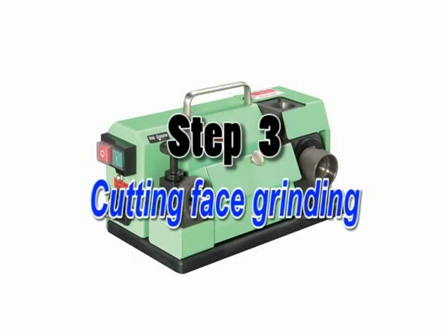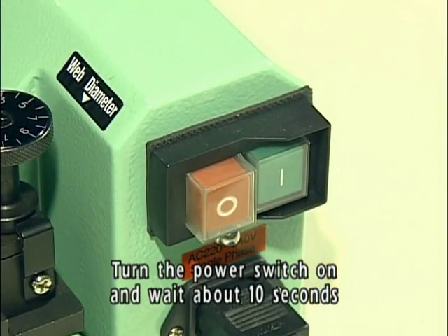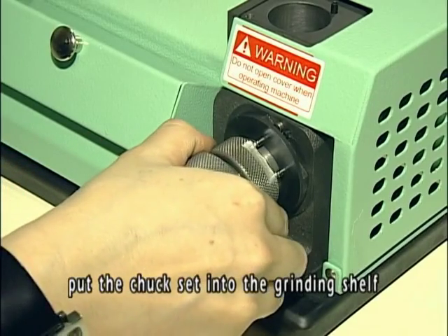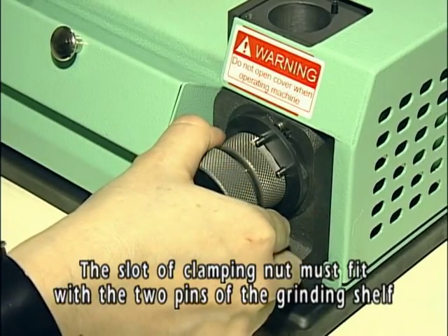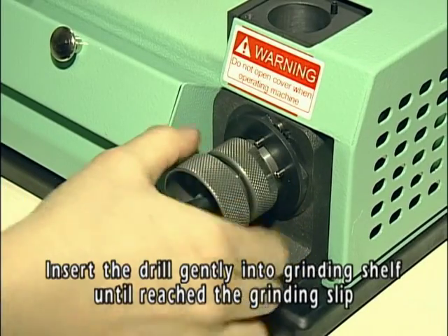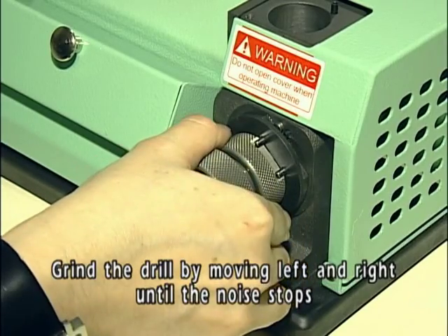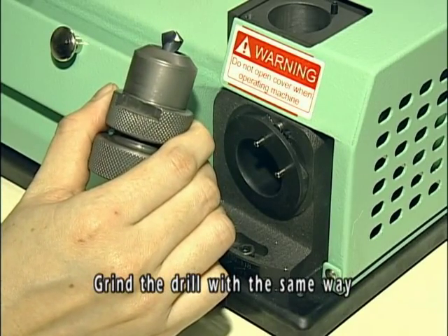Step 3: Cutting phase grinding. Turn the power switch on and wait about 10 seconds until the motor rotation is stable. Put the chuck set into the grinding shelf — the slot of the clamping nut must fit with the two pins of the grinding shelf. Insert the drill gently into the grinding shelf until it reaches the grinding slip. Grind the drill by moving left and right until the noise stops, then turn to the other side and grind the drill the same way.